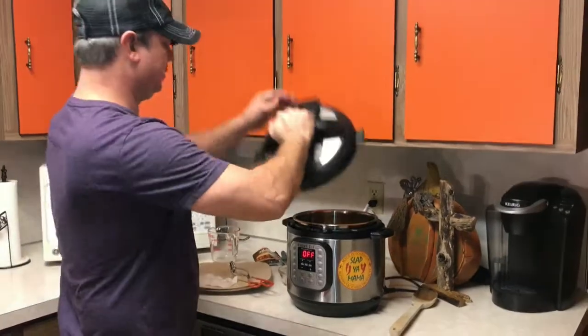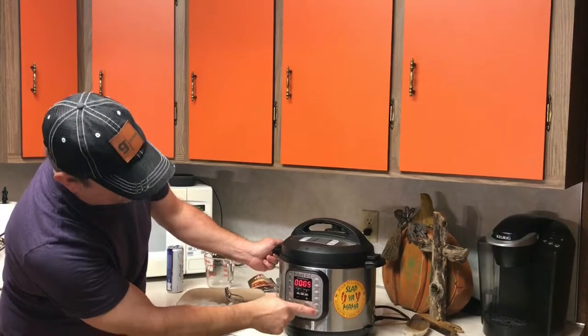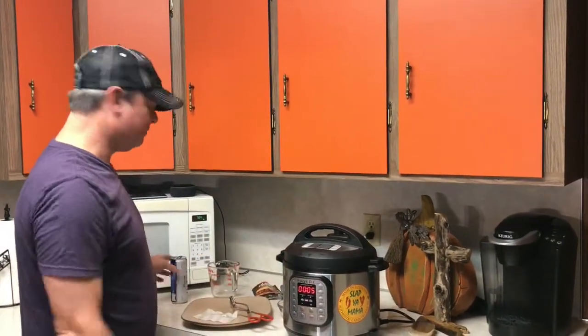Take your lid, make sure to set it to the sealed position. Come down to the pressure cook button or the manual button and set it for five minutes. I'm going to do five minutes and then about a ten minute natural release.